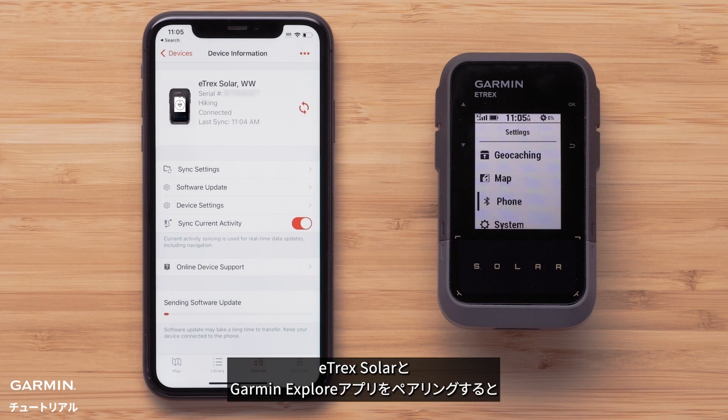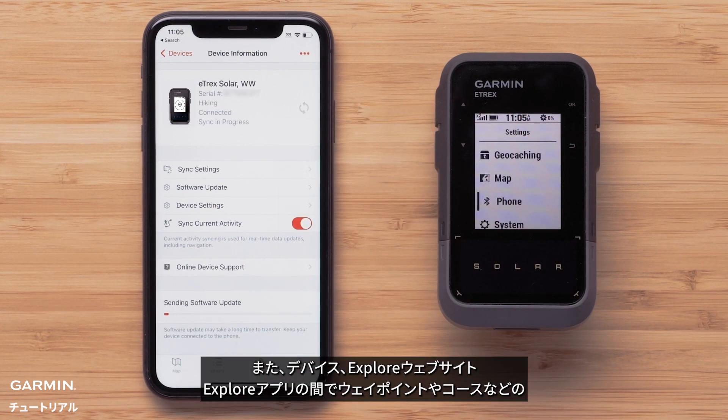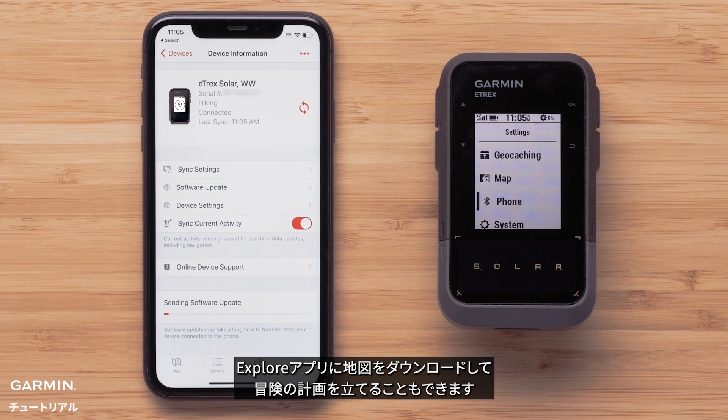Pairing your Etrex SE or Solar with the Garmin Explore app will allow for any software update to be installed. It also allows you to sync information like waypoints and courses between your handheld, the Explore website, and the Explore app. Mapping is also available for download to the Explore app to help plan your adventure.